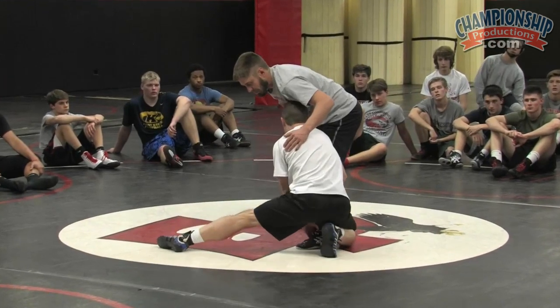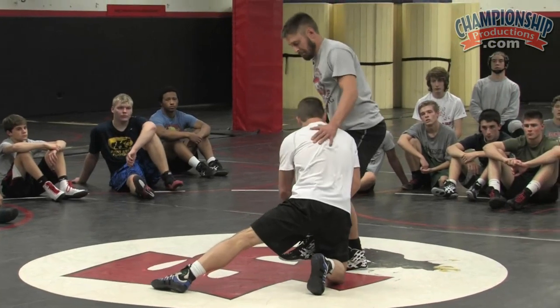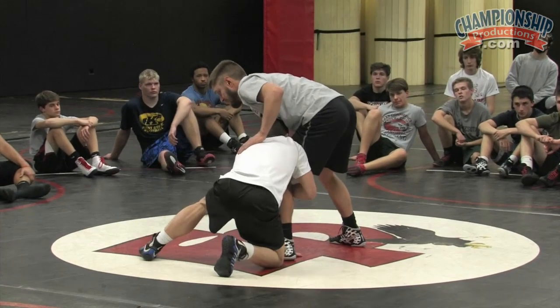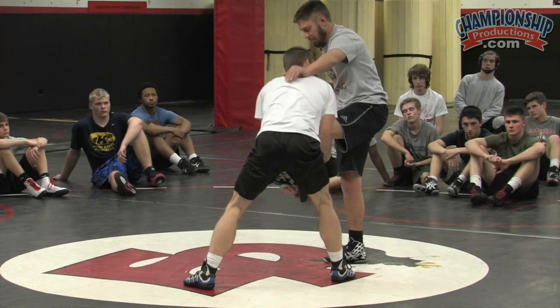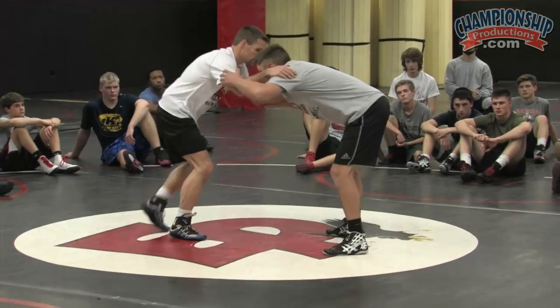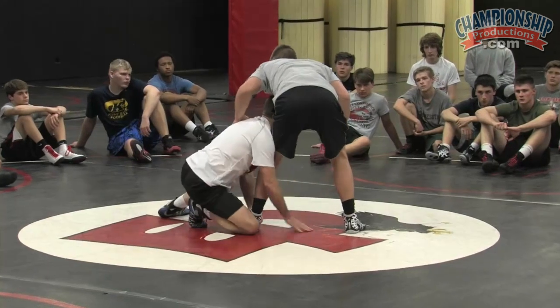So the first thing I want to do as soon as I feel nothing from here — we're always wrapping that leg — I'm gonna post up into him and set all his weight on that far leg. As soon as I feel nothing, I post and pop right into here. That's gonna allow me to pick this leg up off the mat without resistance because I've set all his weight on the far leg.